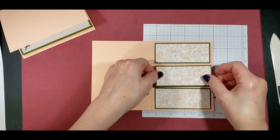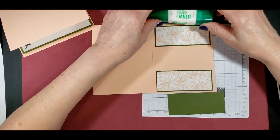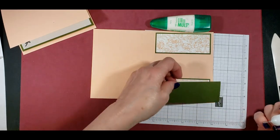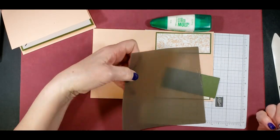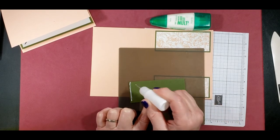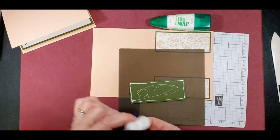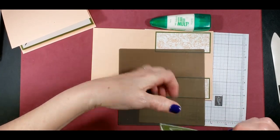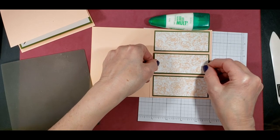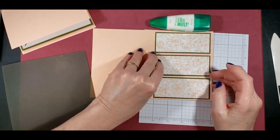Then you can come in with the third piece. I did all this with glue using our multi-purpose glue. I have this numbered as number two because I wanted to keep the Designer Series Paper pattern going. It's not real obvious with this pattern paper, but if you're using something that's really obvious, you definitely want to number them 1, 2, and 3 so you know what order they go.